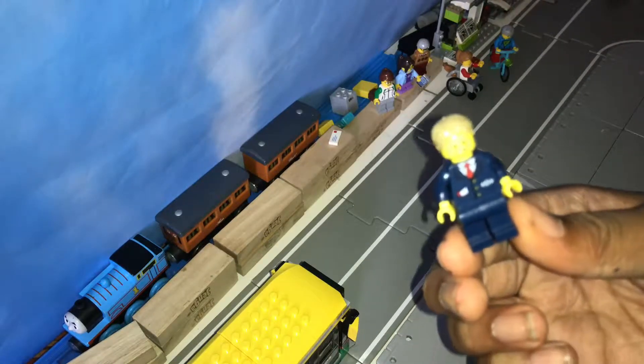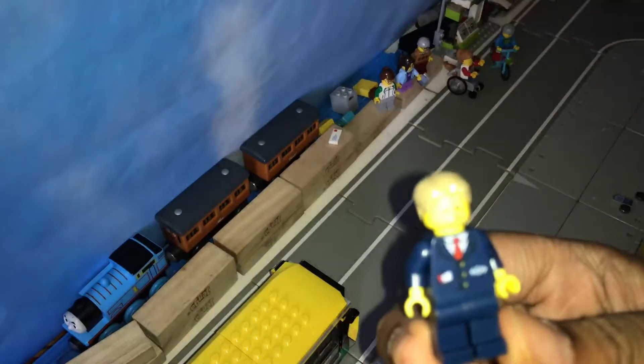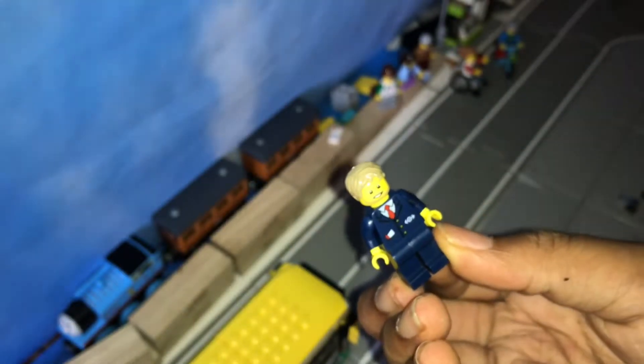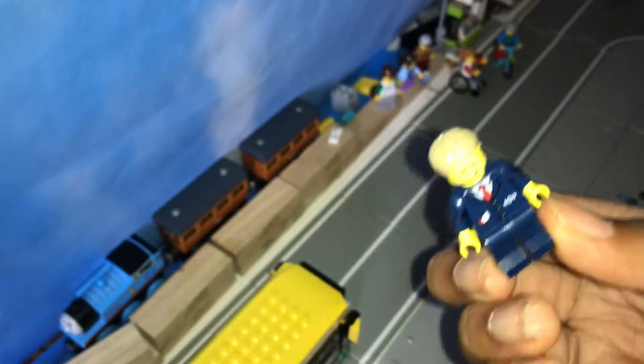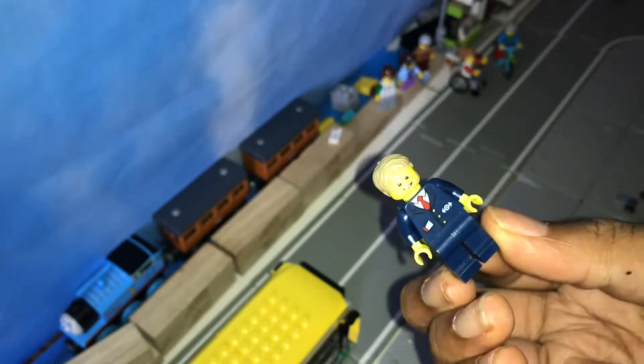As you can see, this is the bus driver. Unprinted back. And we have the Lego City transportation sign, and what I think is a little ticket thing. But that is the bus driver.